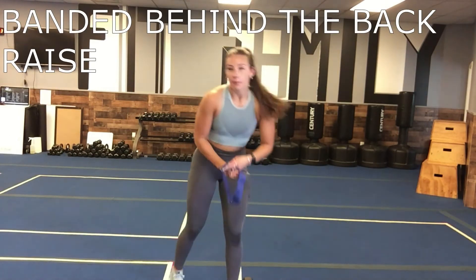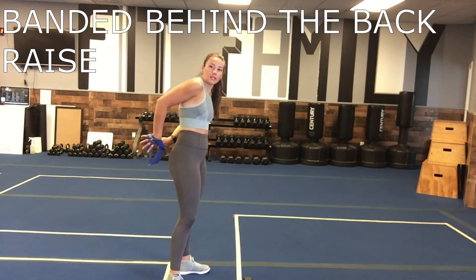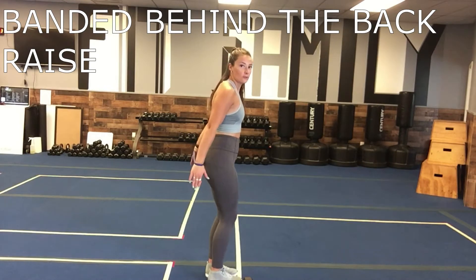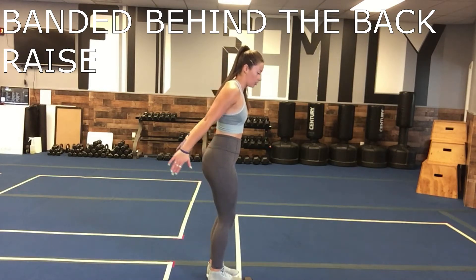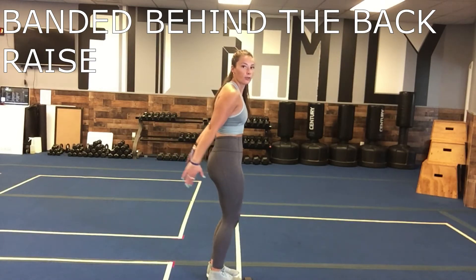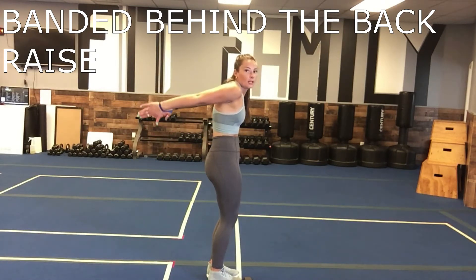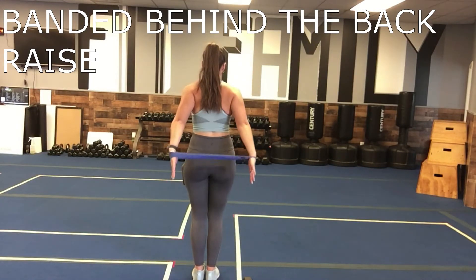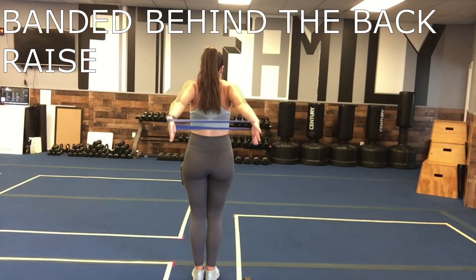First thing we're going to do is a banded behind the back raise. You're going to have that band right behind your back, around your wrist. You're going to pull it out so you have tension in that band and then just raise it up, coming back down. Really hold that core tight, put that belly button in, you want that back nice and flat. Pulling tension here, coming up, coming back down.